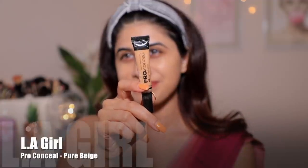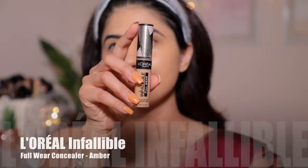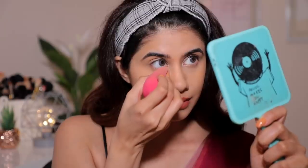Then I'm going to take my favorite concealer — the LA Girl Pro Conceal — and put that around my eyes since there's a little darkness going on. This is in the shade Pure Beige. I'm also taking the L'Oreal Infallible Concealer in the shade Amber for slightly higher coverage, applying a little bit on all the areas I need coverage, then pushing the product into the skin with my brush — going around my lip too because I have some pigmentation there. For powder, I'm using the Maybelline Fit Me Loose Powder in shade Light 15, setting under my eye and the rest of my face. Make sure you're setting your face very well for a glam look so your foundation doesn't budge.